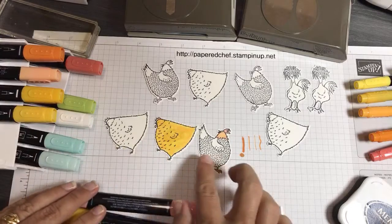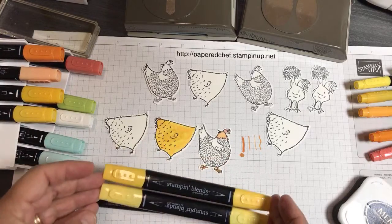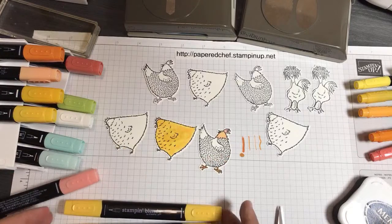For this one I used Daffodil Delight for the most part, and then I used Mango Melody to sort of fill in the wings a little bit.